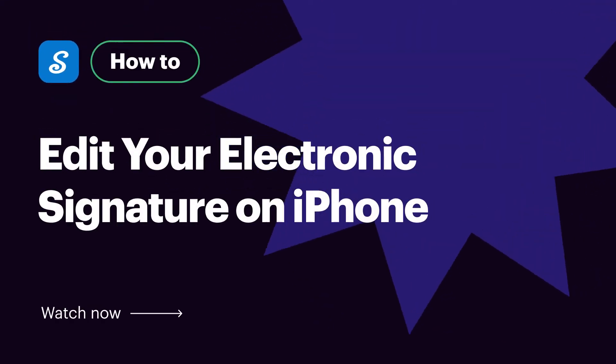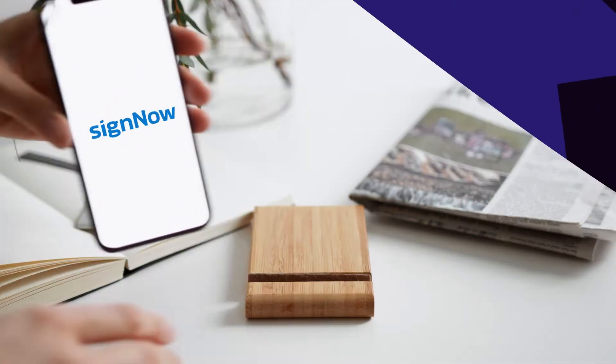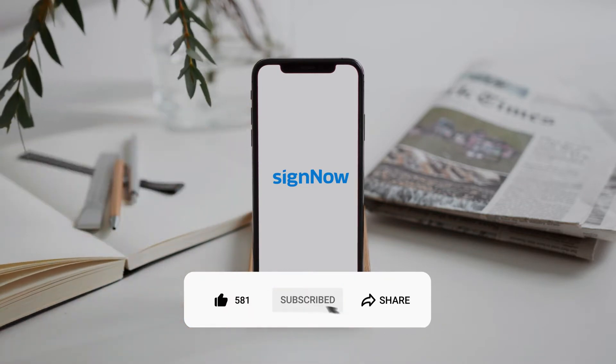Hi, this is a how-to video for SignNow, the best e-signature solution out there. Before we get started, don't forget to like this video and hit subscribe to stay tuned.